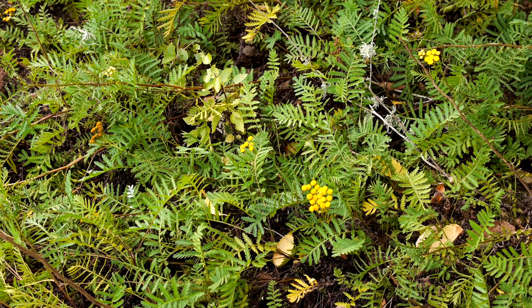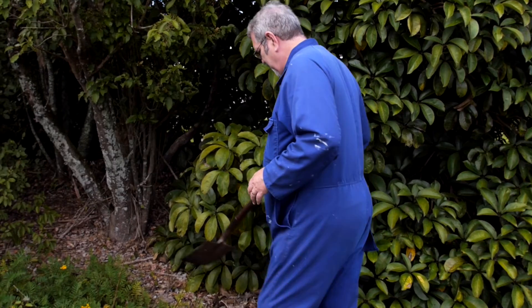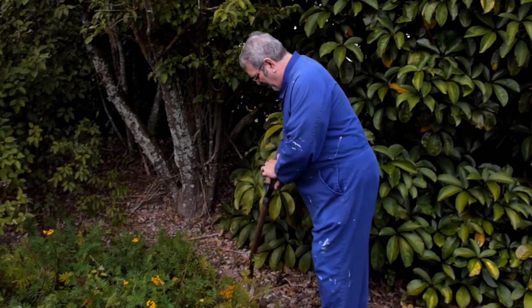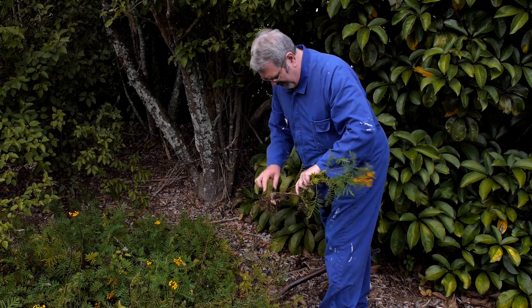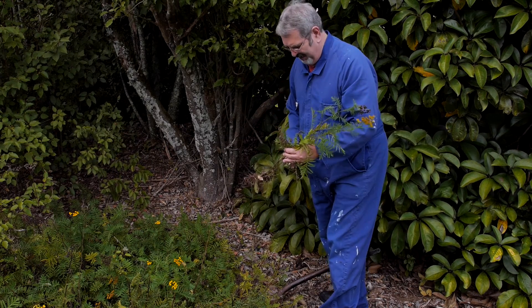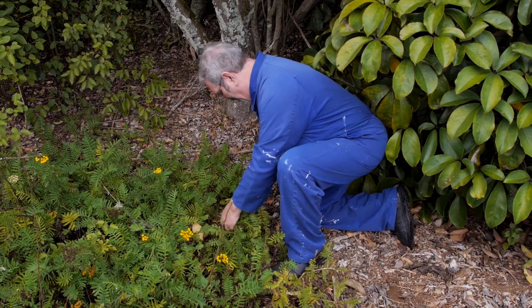Tansy is a herb that deters wax moth. You can either use seed from a seed packet, or you can grab a root of some tansy from a friend. This is how this patch of tansy started — I got a root from Peter Billund, a friend of mine, and this whole patch has grown from one single root.